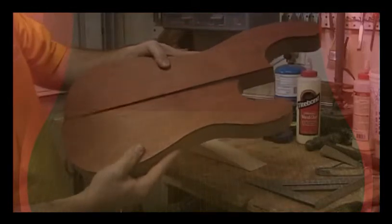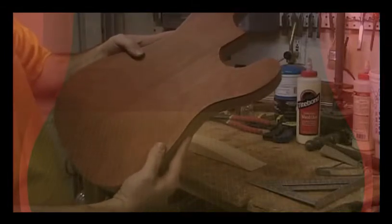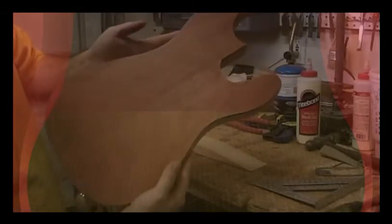But you can see the bookmatch on that — and that just looks amazing. I almost wish there wasn't a neck running through the middle of it, but I like the through-body neck. So yeah, those are going to fit together beautifully. The bookmatch is amazing. I'm really, really happy with this piece of Padauk that I found.